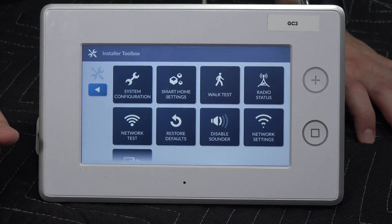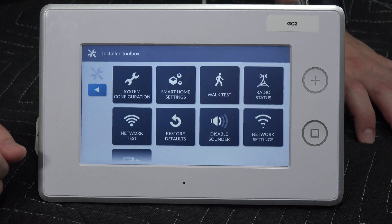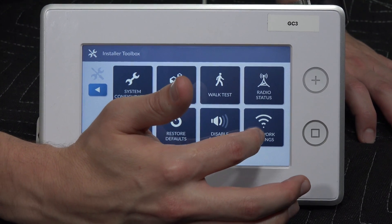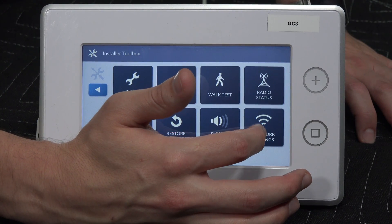The installer code could be different if you or your monitoring company has changed it. If you look towards the bottom right, you're going to see network settings. This is where you're going to connect or disconnect from your Wi-Fi, or change any Wi-Fi settings that you may want to.